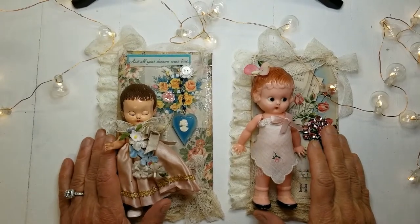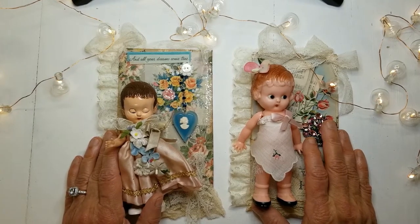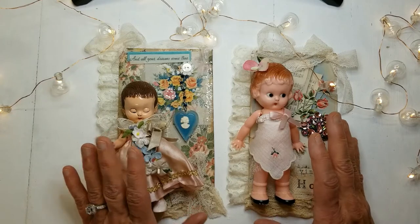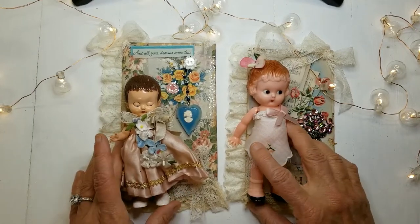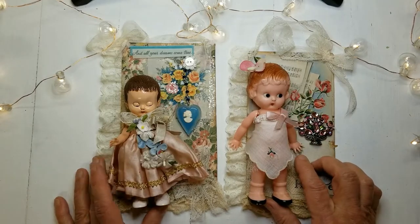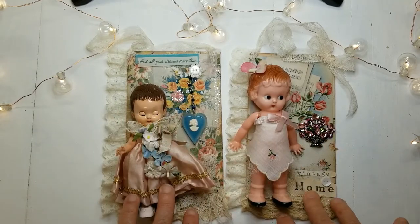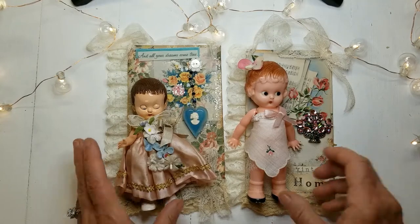Hi everyone and welcome! I love shopping for and crafting with vintage materials — it's just definitely my vibe. So if that's what you're into too, you've come to the right place. Today I'm sharing five things I never leave behind at the flea market. I crafted a project using those found objects that we're going to talk about. There's a tutorial in another video linked below showing how to make these, using a different doll and different materials, because when you're crafting with vintage, everything is unique and one of a kind.